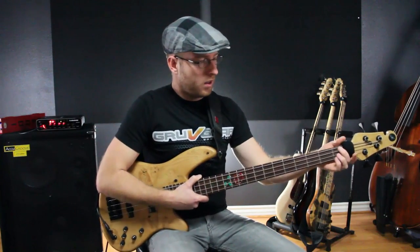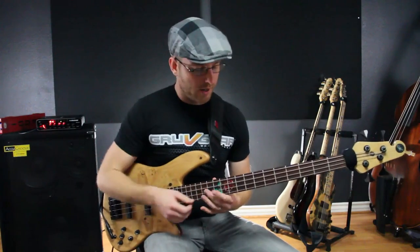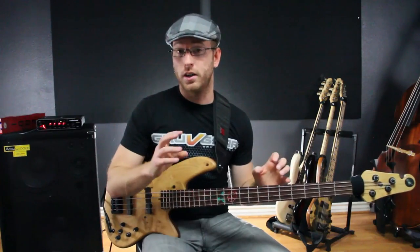So if you're wondering what the Victor Wooten hair tie thing is, let me explain. The whole reason guys use stuff like this is because it makes it easier to do muting — in other words, when it comes to really fast passages.